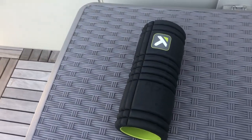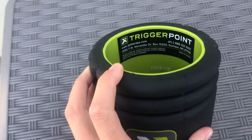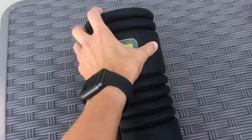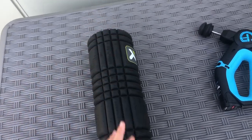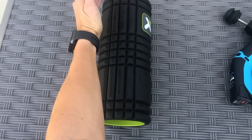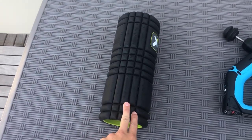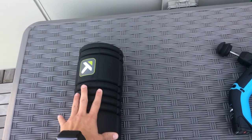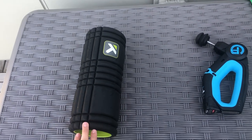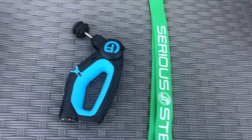I have three different pieces of equipment that I use pretty regularly. First is a trigger point foam roller. It's only about as long as my forearm, so it's short, which allows me to kind of hit one side or the other of my body. I like the ridges in it, which hit some of the trigger points a little bit better than just your standard flat foam roller.